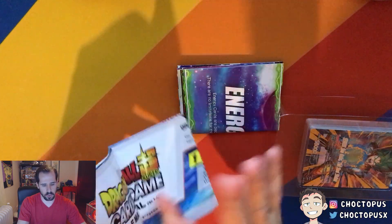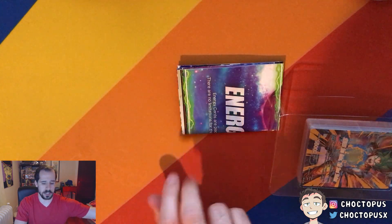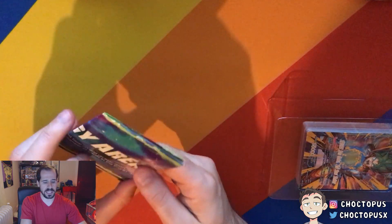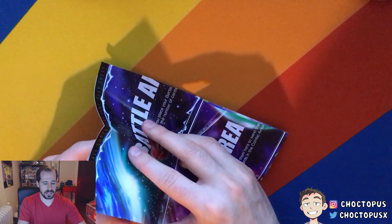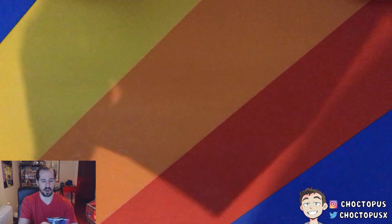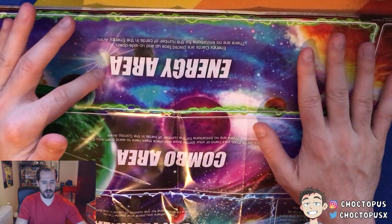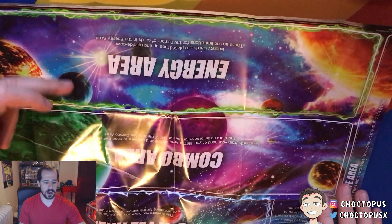These are the rules that I went over in the last video, so I'm not going to do that again. And it looks like this might be our playmat. I didn't have one of these in the last video, but it kind of tells you that you have different areas to place cards. Let's open this up and put it down. You have your energy area, your combo area, your battle area, and then you have your leader card.